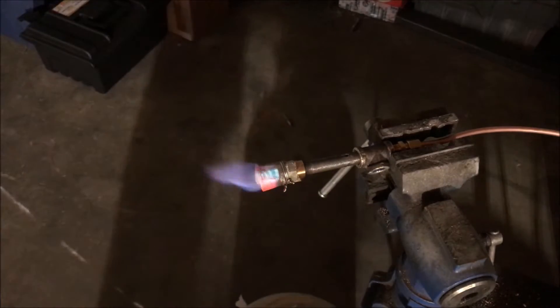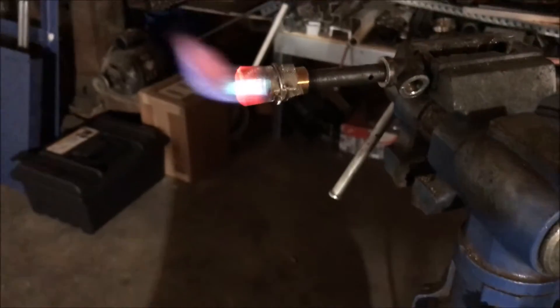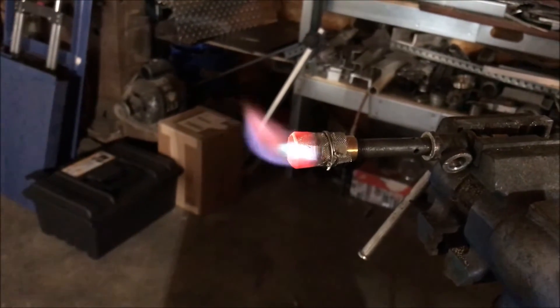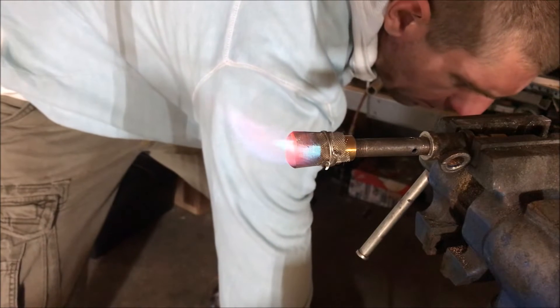The wind is actually augmenting the flame at this point - let's see if I can show you that. The wind was causing the stainless steel to heat up on this back side.